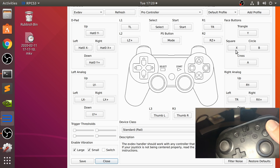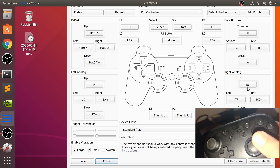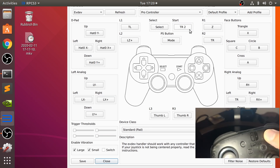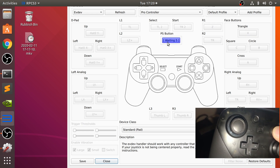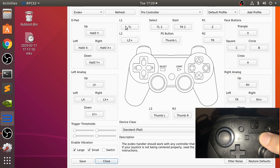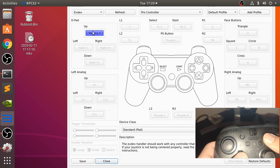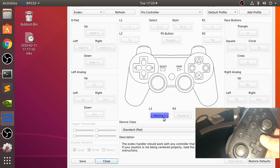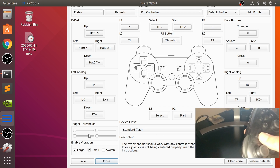So what you need to do is map the other controls. Let me show you. Start will work with the plus button. See if any of the other buttons are available for the PS button - yeah, that's fine. Then map up, left, right, and down on the D-pad.